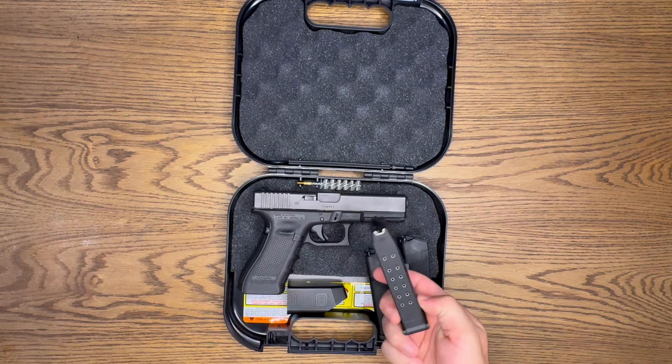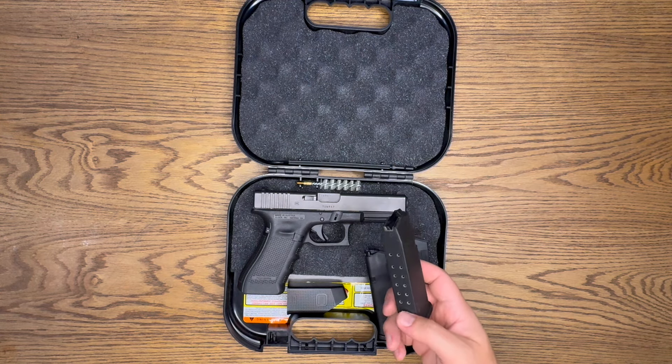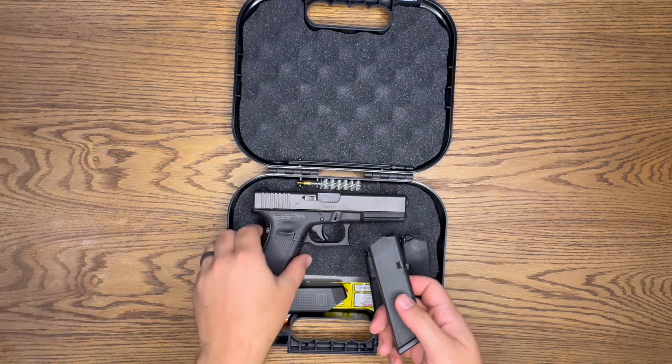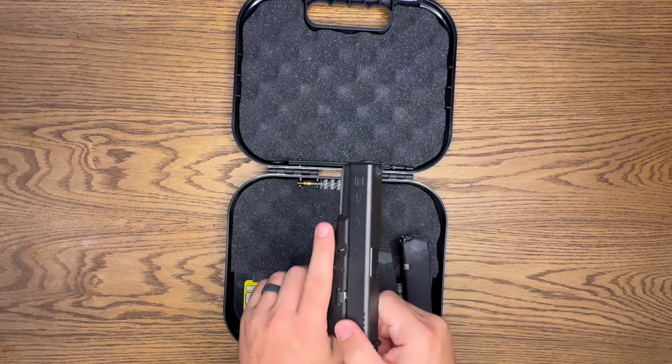It did come with three mags and each mag holds 15 rounds, which I was very surprised by when I first got it. I didn't know Glock had a 40 with 15-round standard mags, and I really like that aspect of it.